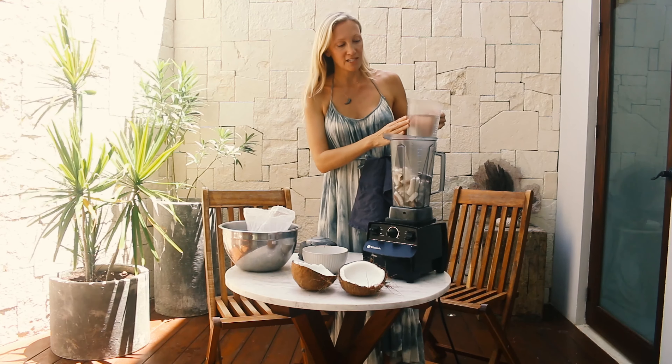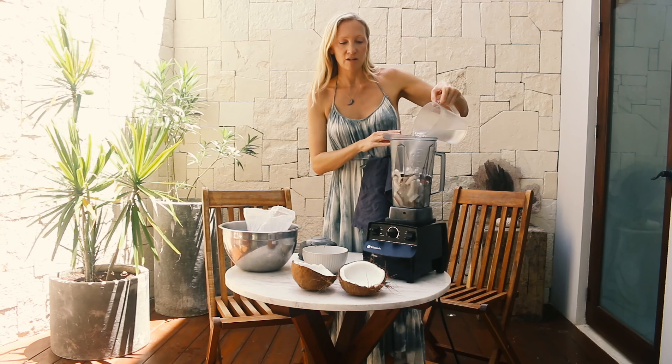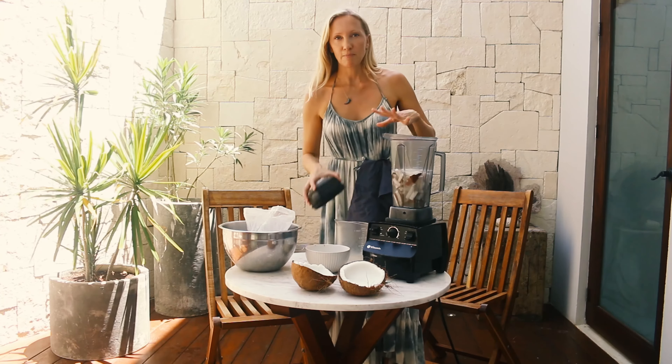Because it's frozen coconut meat, I've got 750 mils of hot water which I'm going to add in here. If you're using fresh meat you don't need to put the hot water in — this helps it blend together.